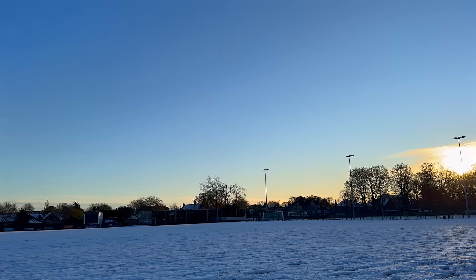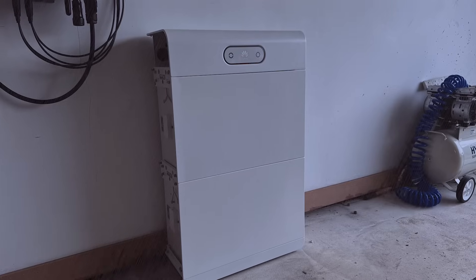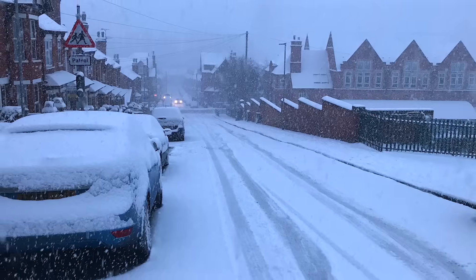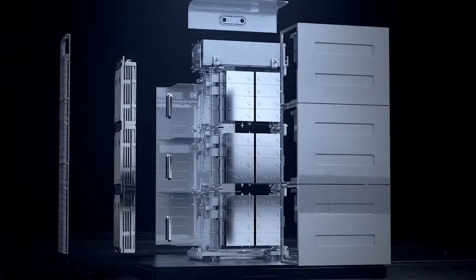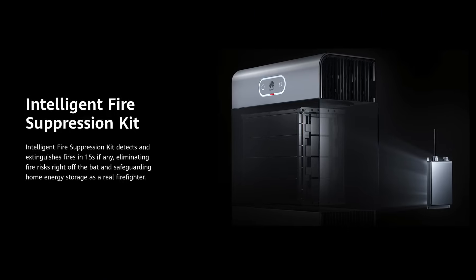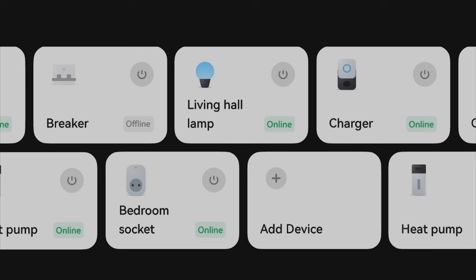And it's designed to withstand the harshest conditions. The S1 offers enhanced IP66 waterproof protection and operates reliably in temperatures ranging from minus 20 degrees Celsius to 55 degrees Celsius. They have really put safety at the forefront of the S1. Its five-layer protection system includes fire suppression, oxygen reduction mechanisms and real-time monitoring, ensuring your home energy storage is safeguarded 24-7.